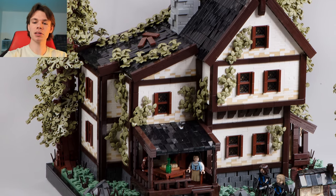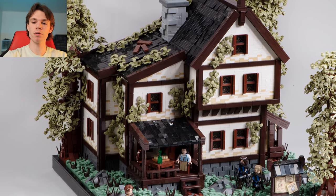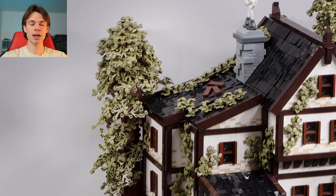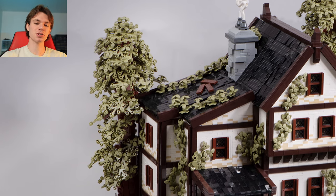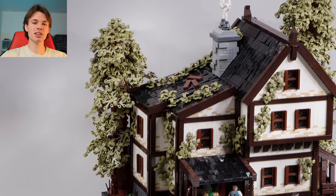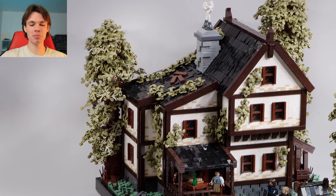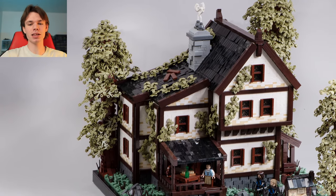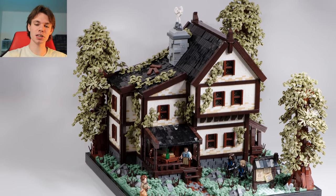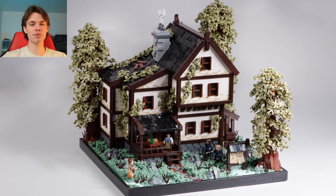Another thing I really love about this build is all of those olive green vines going all over the roof, as well as the front and sides of the building, and those trees look really good too. I'm a huge fan of olive green, especially for foliage, and sand green as well. Sand green is one of those colors that kind of got ruined when it hit the MOC wall and everybody started using it, but I'm really glad to see Ben bringing it back in this build. I haven't seen much going on with sand green in the past few years, so this was definitely a treat to see come across my feed.